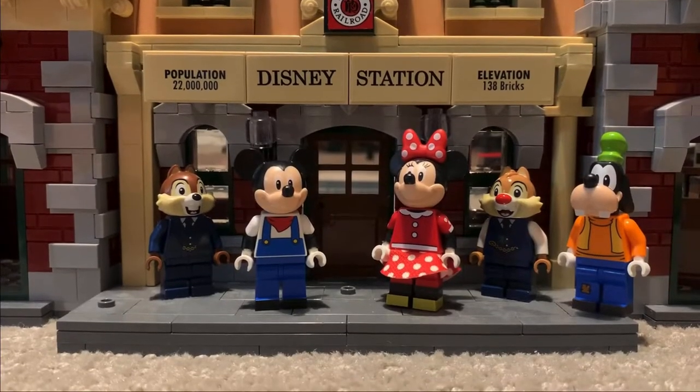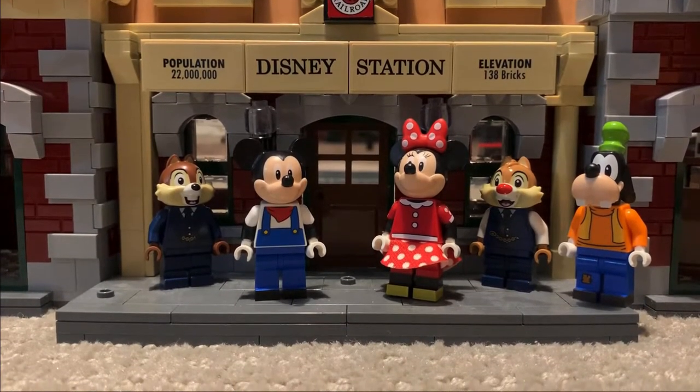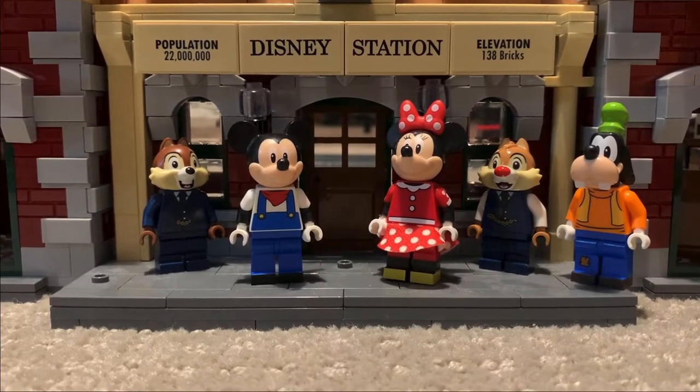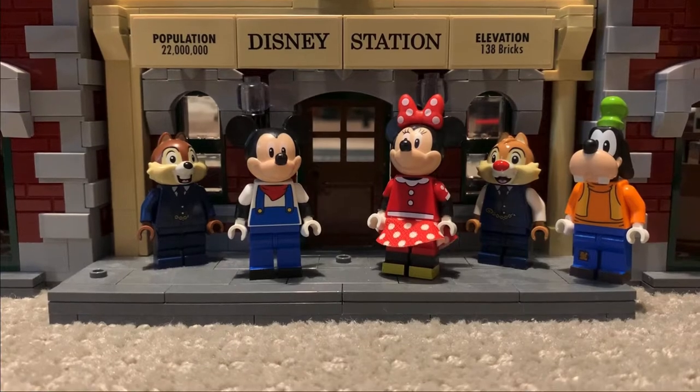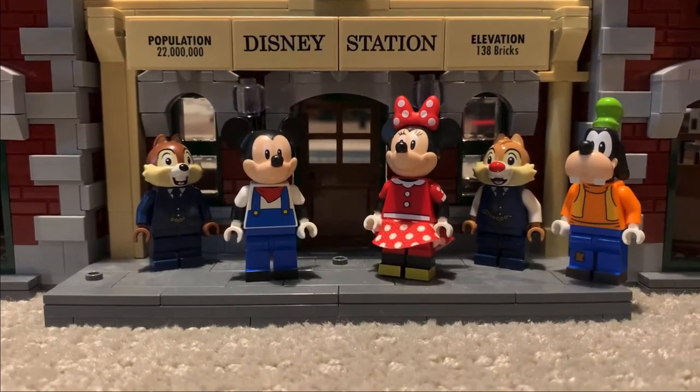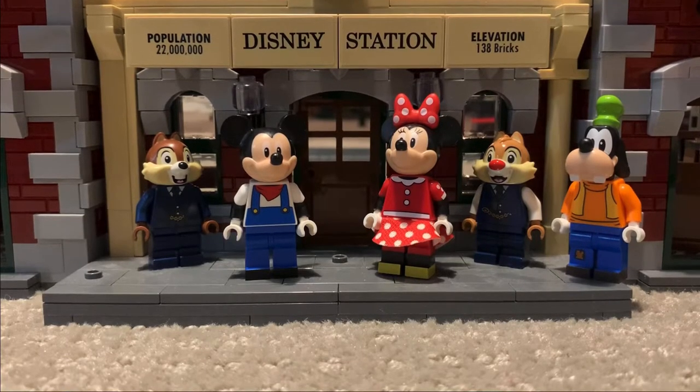The first thing we're going to be covering in this video is the characters in this set. There are five characters: Chip and Dale, Minnie and Mickey, and Goofy. Goofy, and I'm pretty sure Chip and Dale and Mickey too, have never been seen before in any set. So that's new.